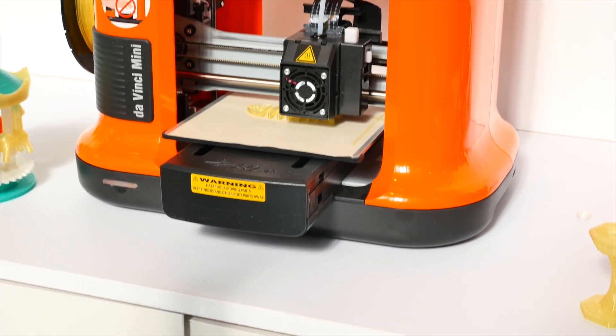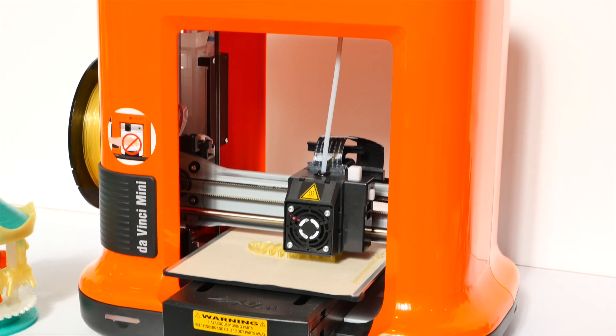Hey, what's up everyone? This is Linus and today I wanted to talk about the 3D printers. I know it's nothing new, it's not an invention, but I came across the 3D printer which is made by XYZ Printing.